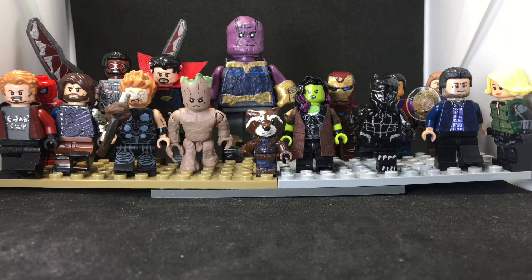Hey guys, Captain Asian Customs back for another video. Today I'm doing my complete Infinity War showcase. I did it before but those were inaccurate — I just needed a video out. I have a lot of figures; they don't even all fit on screen. Let's get into the showcase really quick so this doesn't get too long.